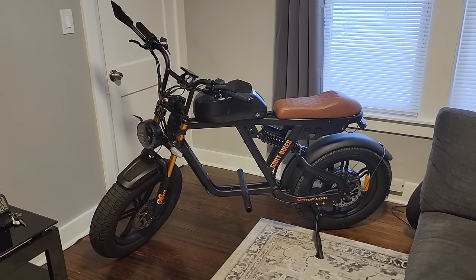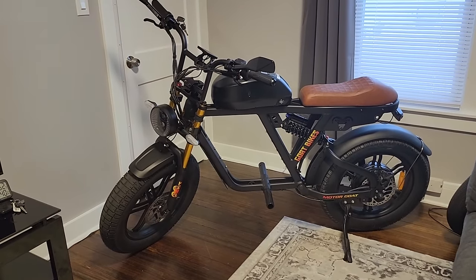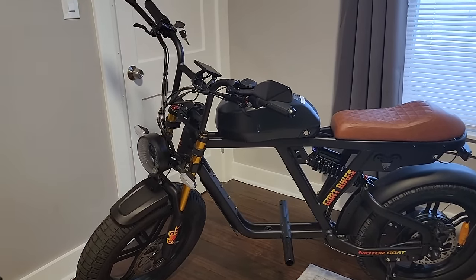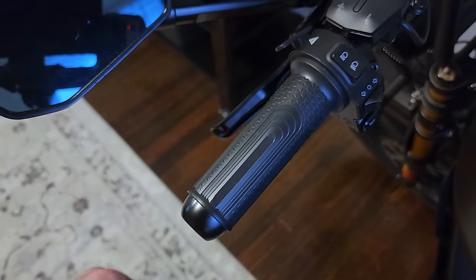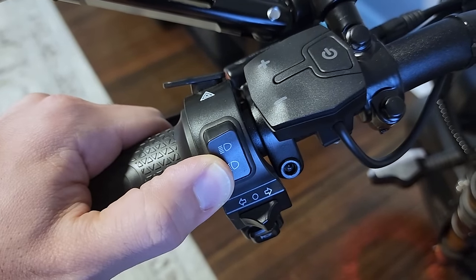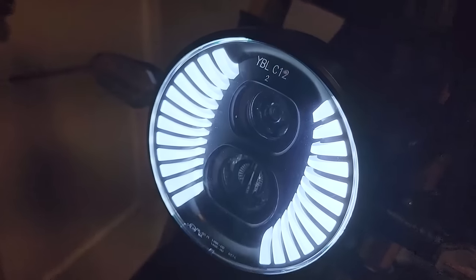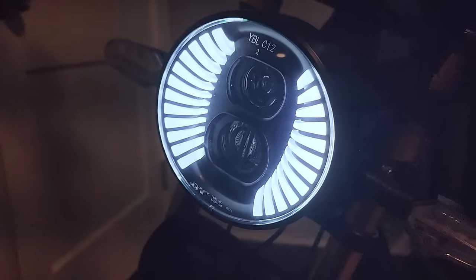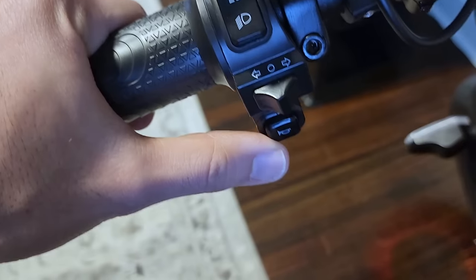It is time to check out the specs and components of the Goat Power Bikes Motor Goat. Starting from the top, we've got a plasticky rubberized handle. There's a light switch on top — high beam, off, low beam. The outside portions always stay lit up, which looks very cool. There's also a horn button, though it just sounds like a weird beeping — really needs a more aggressive sounding horn for a bike called the Motor Goat.